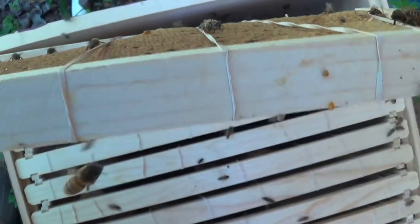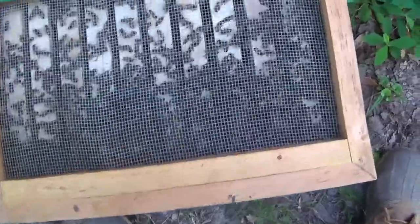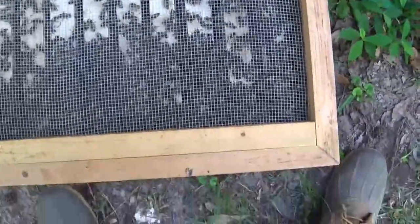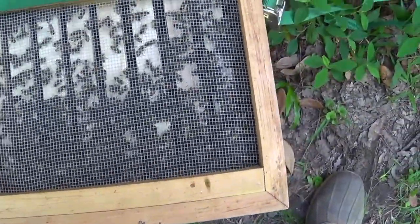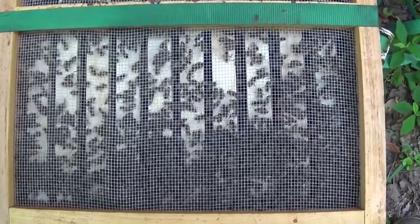I didn't catch the queen but I sure hope that she got vacuumed up. Now let me show you the bees that I vacuumed up. It's a nice gob of bees — a couple pounds for sure — enough to keep and cover that brood.